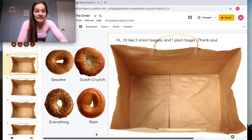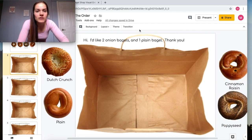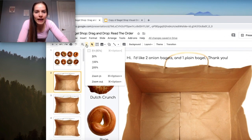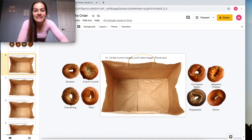When you open this Google Slides, depending on how wide your screen is, it might be a little difficult to see all of the bagels. Something I like to do personally is to zoom out of the screen — I zoom out to about 50 percent, which will help you see everything perfectly.